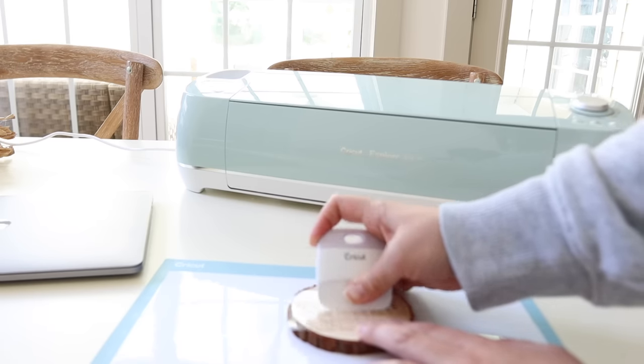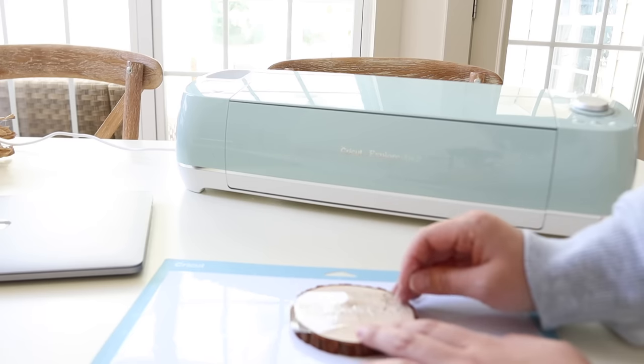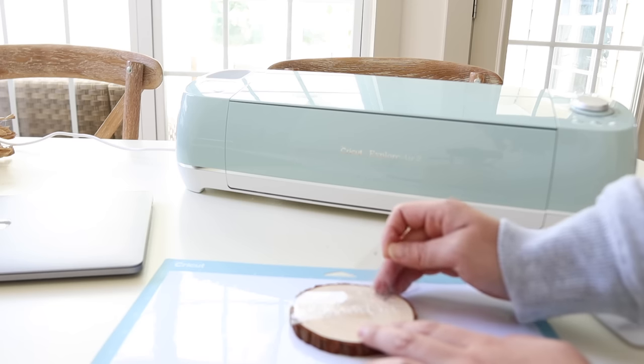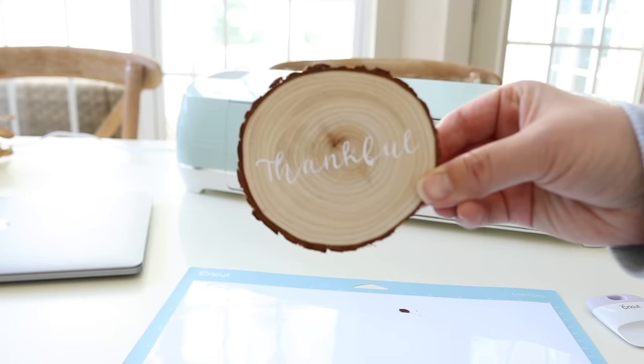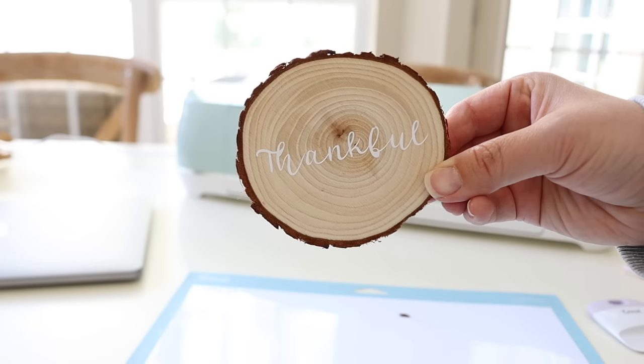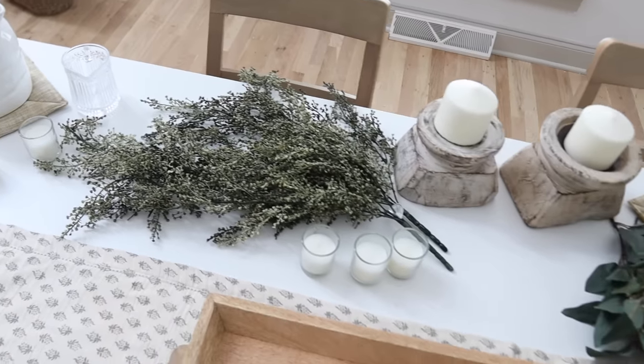I think these turned out super cute! Like I mentioned at the beginning of the video, I didn't think of it beforehand, but it may have been really cute to use a gold vinyl — I think that would have been pretty too.